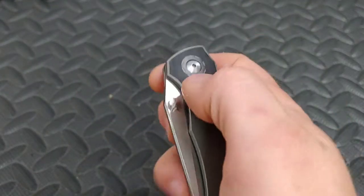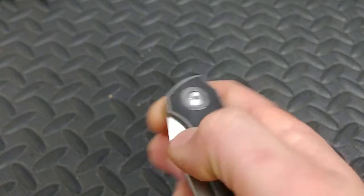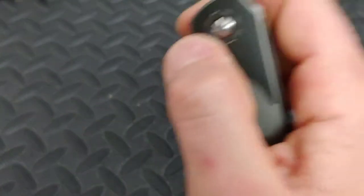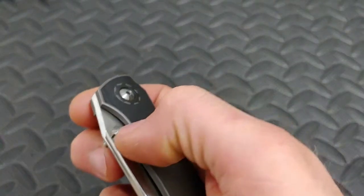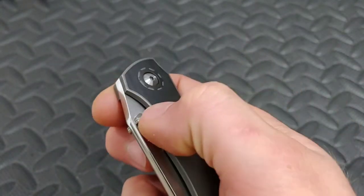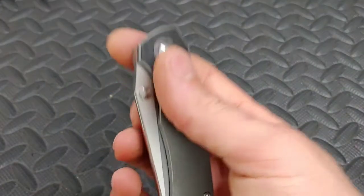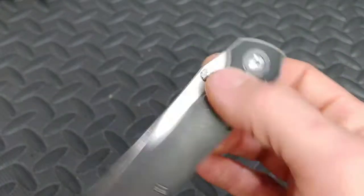It's kind of hard to explain without putting it in your hand, but if you know detents you know — sometimes they're really strong and you feel like you have to overpower it. This is not like that at all. Instead of going straight into the thumb studs, I can literally rub the scale and if I slide up next to the stud it'll go off — and I mean that in the best way. It's just so easy to flick.